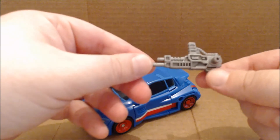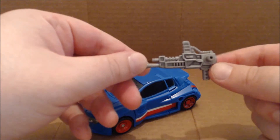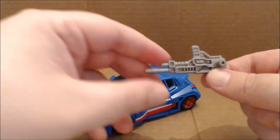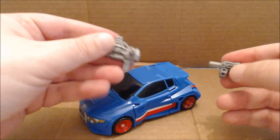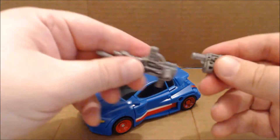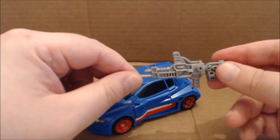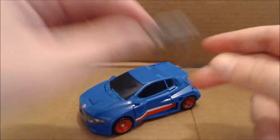This one in particular is very close in design to one of the original blasters that G1 Skids came with. Kind of funny that he was a science guy but was heavily armed — that's Diaclone for you. It also comes with this little mini blaster: female connector here, male connector there, plug them in and you get this giant laser gun, which looks even more like the original Skids blaster.